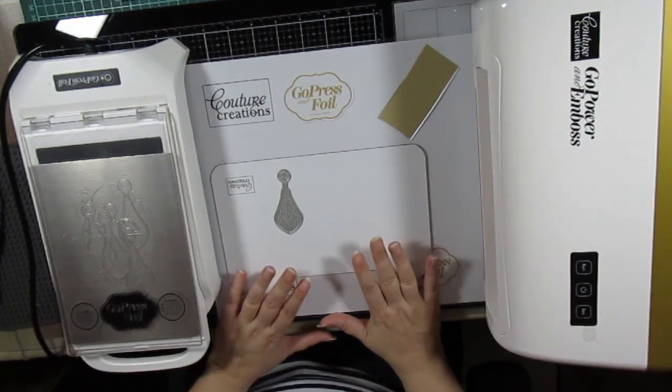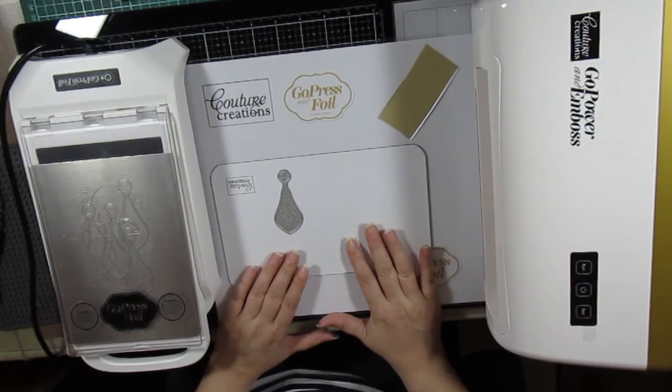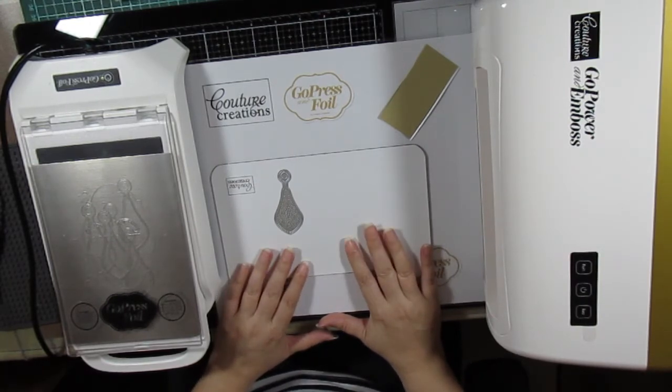Hi, this is Annette and today I want to show you how to assemble the corner tuck fold card, and I'm also going to use the new dimensional decoration cut, foil and embossed die.